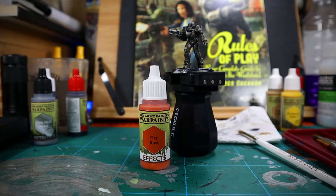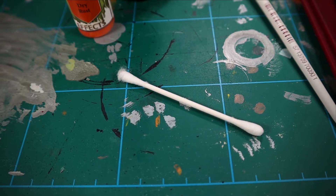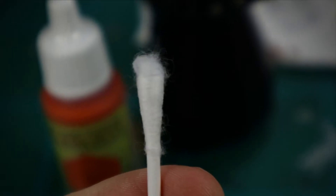So now we're going to add some more vigorous rust, using dry rust and a cotton bud that I frayed the end of a little bit.